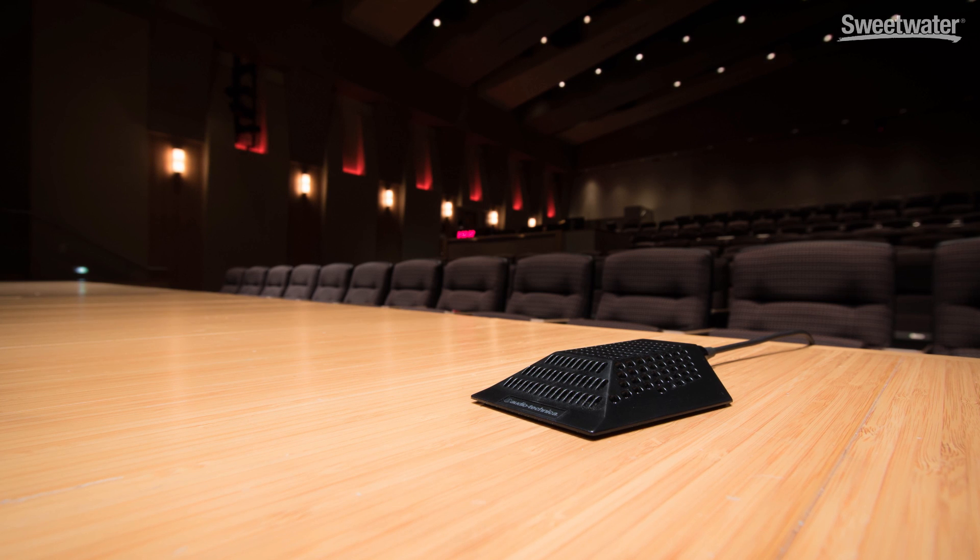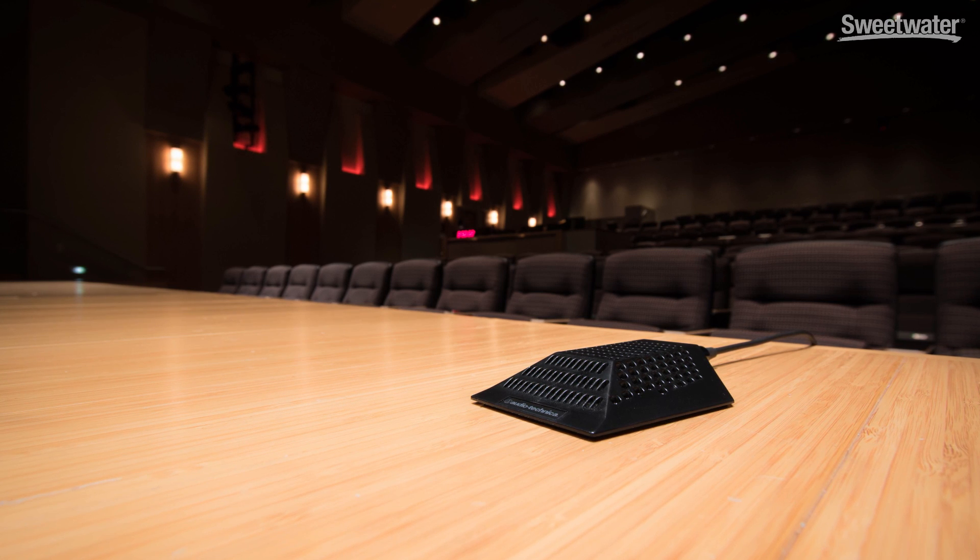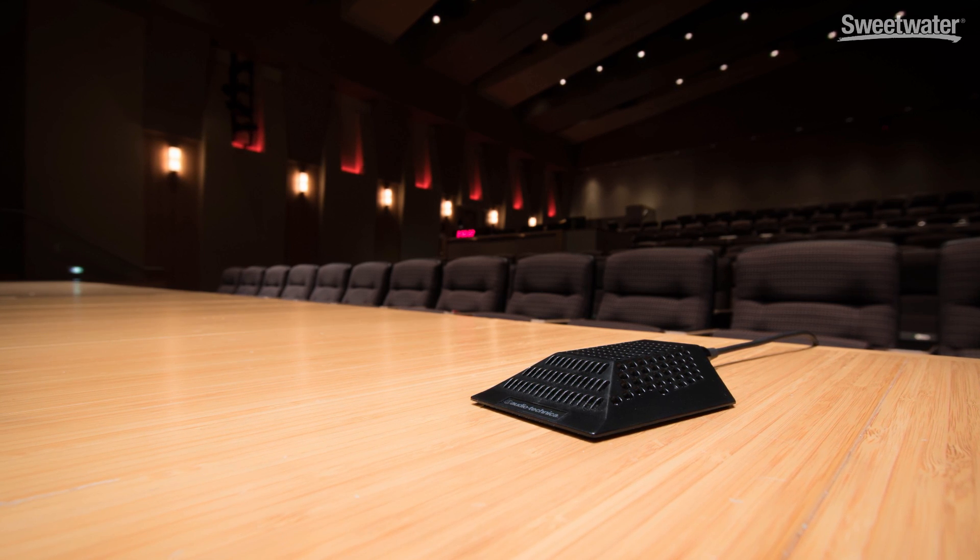Perhaps where you see the most PZMs is in dramatic presentations. Place these on the stage and they pick up the actors' voices all over the stage. If you have dancing involved, a PZM on the stage will also pick up the sound of the footwork. PZM microphones can also be very useful as either the primary or secondary capture transducer for ensemble recording. With a small ensemble, place a pair in front of them; with a larger ensemble, space several across the stage to capture all of the instruments.